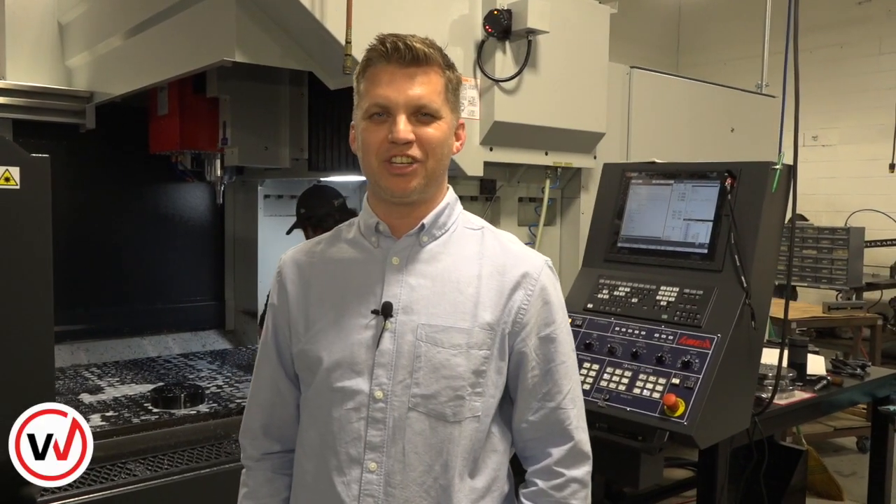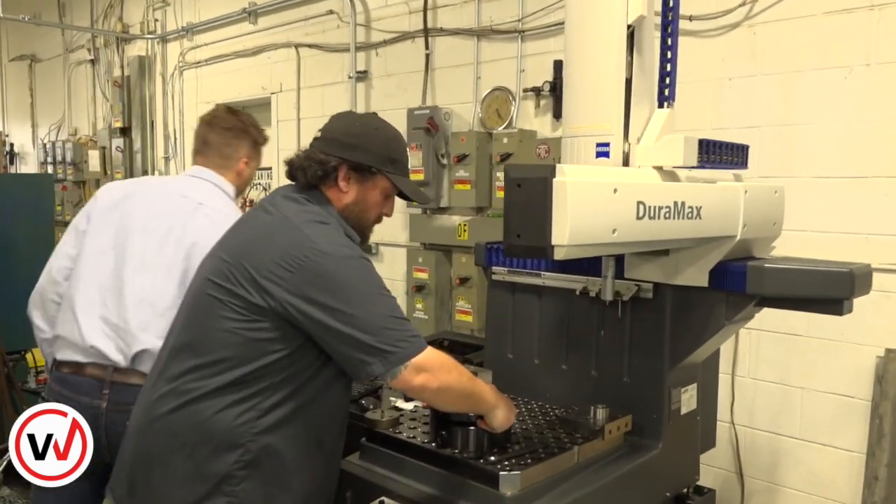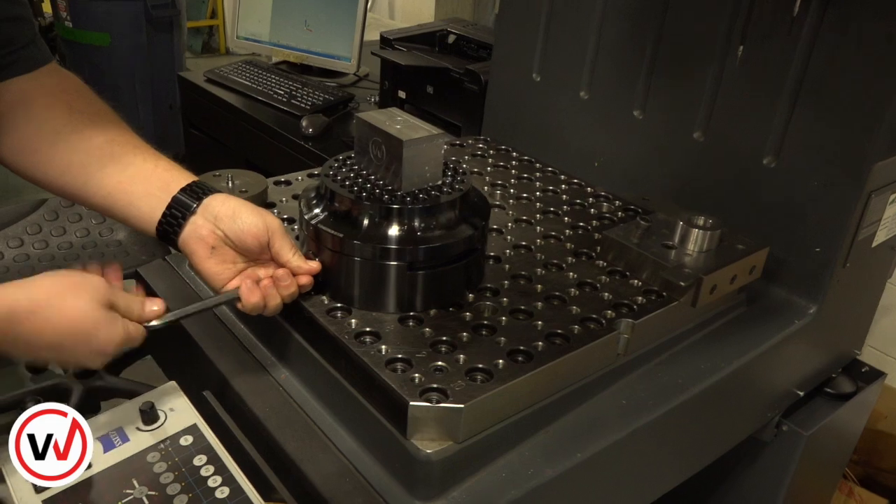An added benefit of the quick change system is that it's also modular. You can have it set up on multiple work centers while yielding the same result. We're going to go over to the CMM now and measure our part over there.